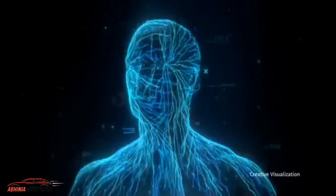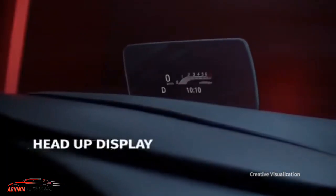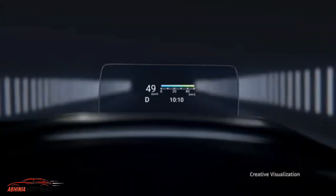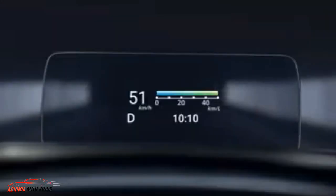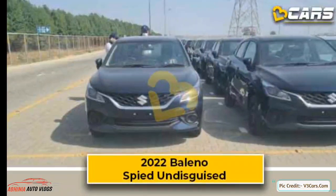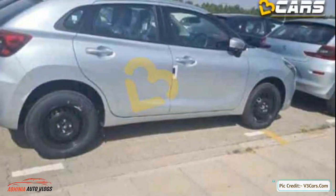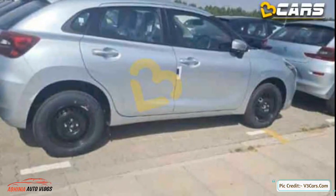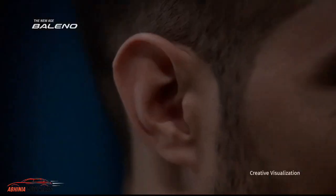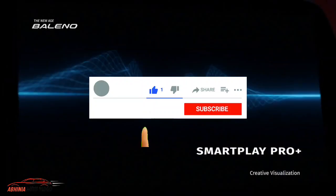Hey guys, how are you? My name is Abhishek and you are watching Abhinia Auto Vlogs. We are sharing all the updates of Maruti Suzuki's Baleno. Today we have a new update in which Maruti Suzuki's Baleno has been undisguised spied, and the color options spied here are blue and silver. Today we are going to talk about these images in detail and what we are going to learn about this new-age Baleno. If you haven't subscribed yet, subscribe to this channel so that you don't miss upcoming updates.